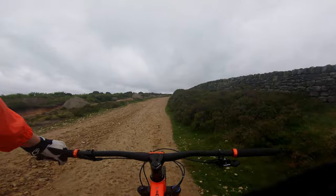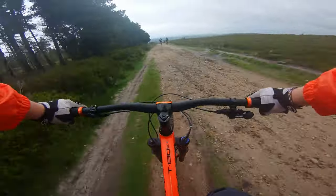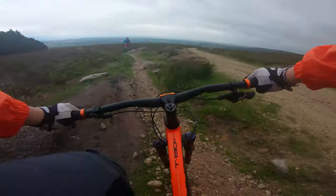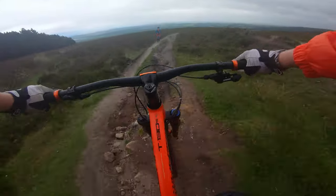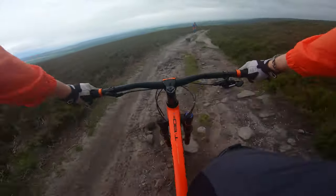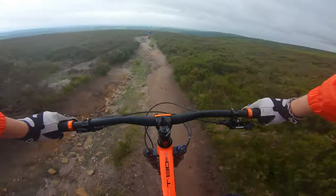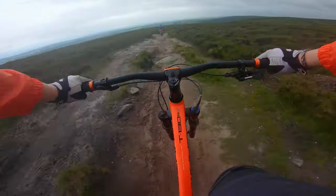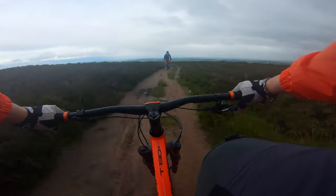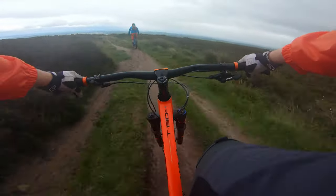If I could sum up this bike in three words, it would be: control, fun, and value. This bike provides an excellent level of control in most terrains, meaning you feel free to enjoy riding to whatever degree you want. I can genuinely say this is by far the most fun bike I've ridden, even though it's not the fastest. And finally, this bike is just insane value for money — the components you get at this price point are amazing, and it feels like great care has gone into synchronizing these components to work flawlessly together.